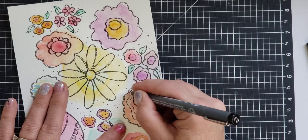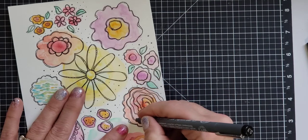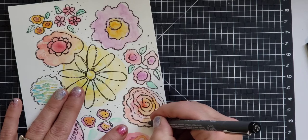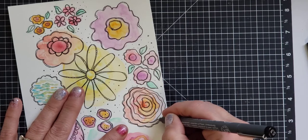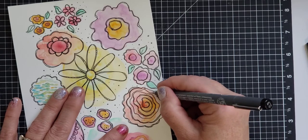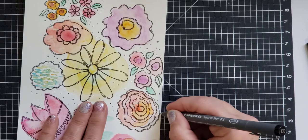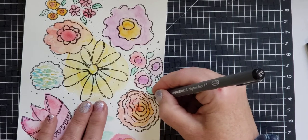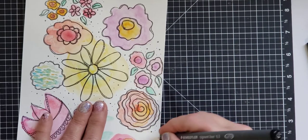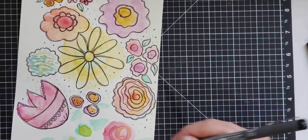Maybe in a week or two I'll make another video where I start from scratch and show you how I just blob the paint on randomly and let it bleed together. But you don't want to make it muddy, so you have to kind of think of the process as you go along — it's really easy to get muddy watercolors.